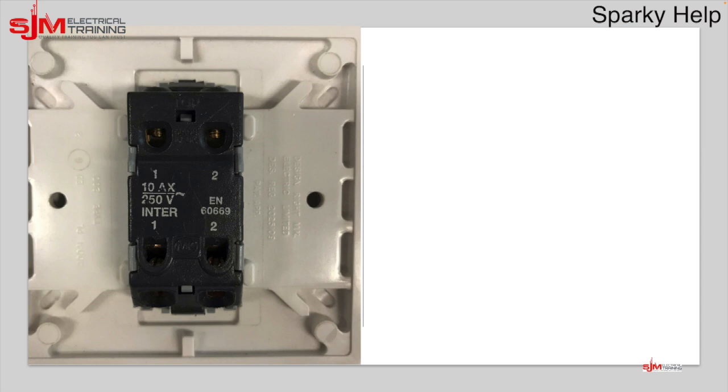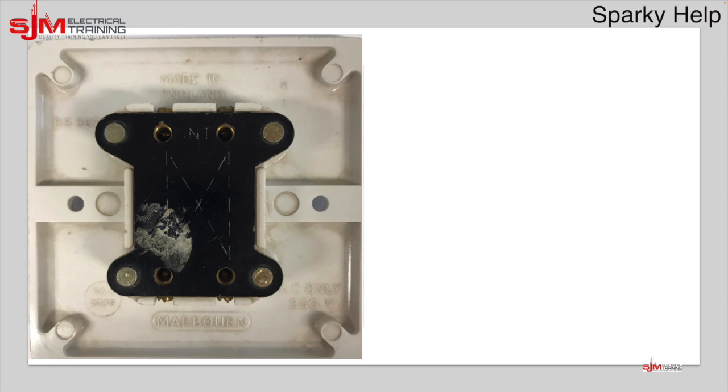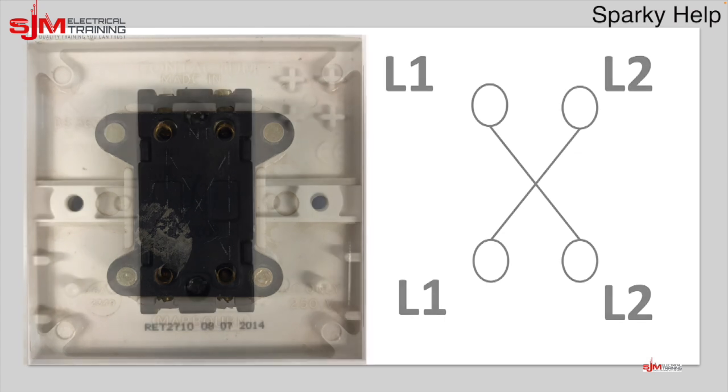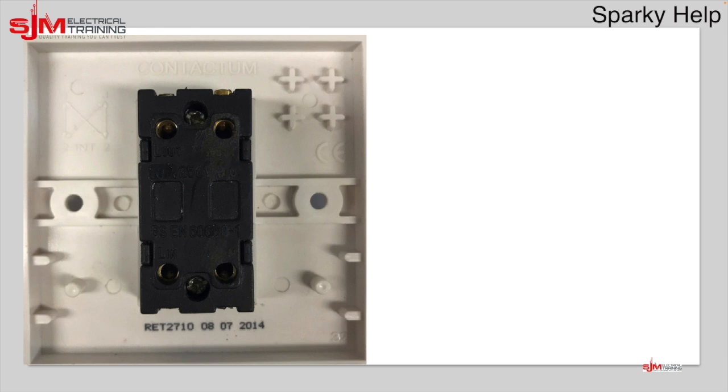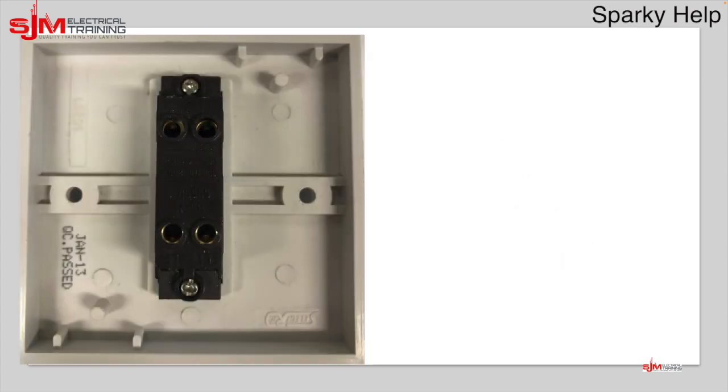Let's look at some other brands. Here's one you may recognise — they've called the terminals ones and twos, but the important thing is top and bottom. Here's another older brand with no markings other than dotted lines, which just indicates how the switching works — but again, remember top or bottom. Another brand labels the back as 'line in, line out' but puts crosses inside the plastic to show the intermediate switching, calling them ones and twos. Again, it doesn't matter — top or bottom is what counts.